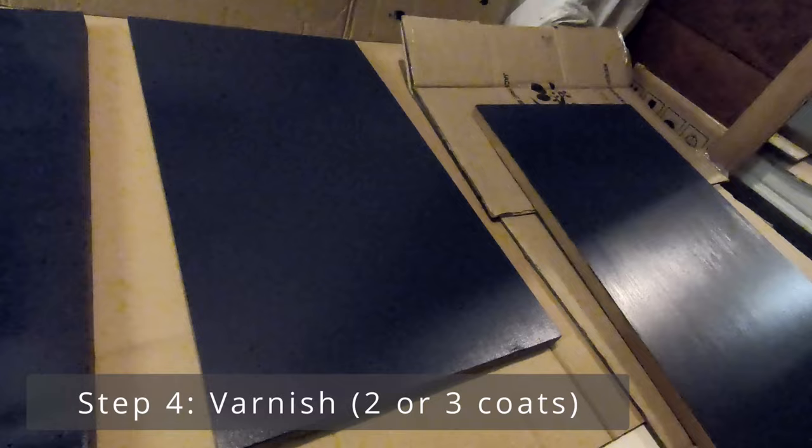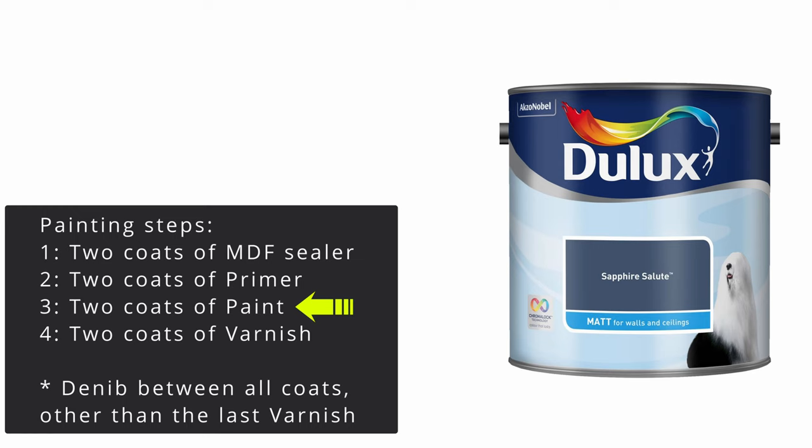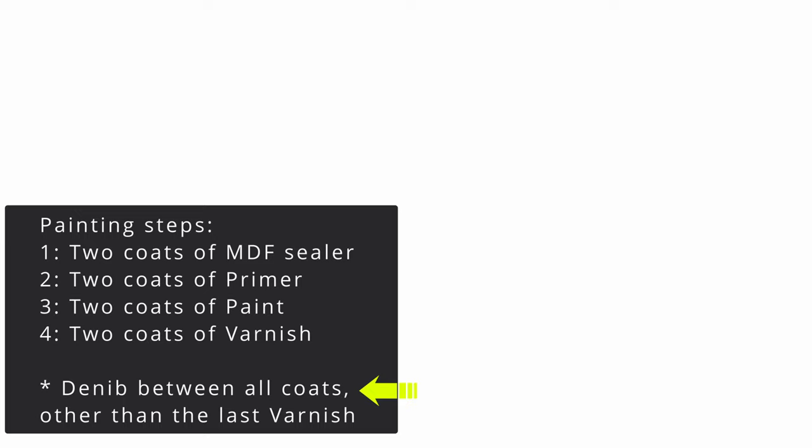So let's just recap. The overall process involves just two coats of MDF sealer, two coats of primer, followed by two coats of paint and then two coats of varnish. And for the best finish, you have to de-nip it between all coats other than the last layer of varnish.